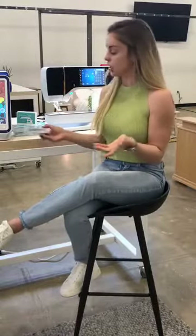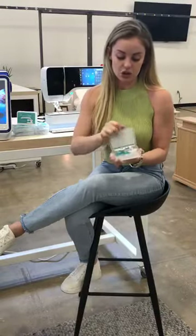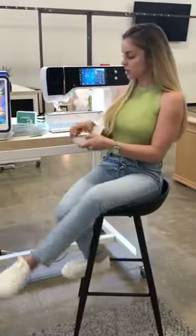A note about cleaning your machines: you always want to lift up the dust and lint — you never want to jam things down in. Canned air is a no-no with your machines; it also puts moisture into areas you don't want moisture to be. So use something like this: a nice brush, a nice lint cloth. These brushes come in two sizes and have really nice silicone grip handles. This is what we're going to use today.